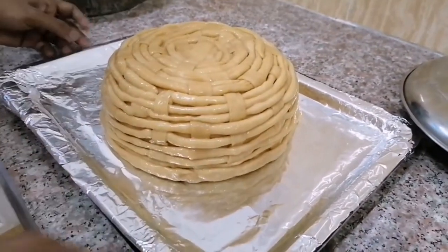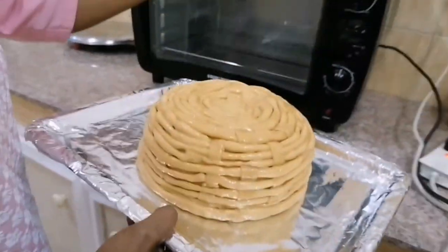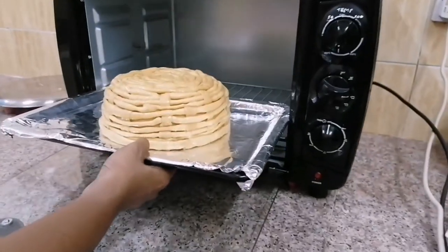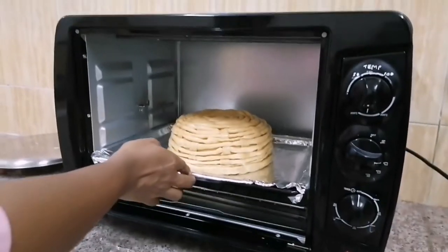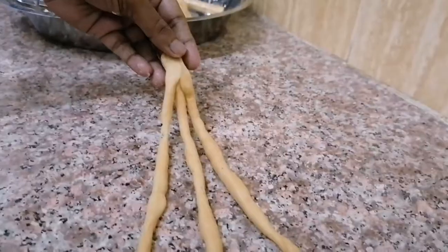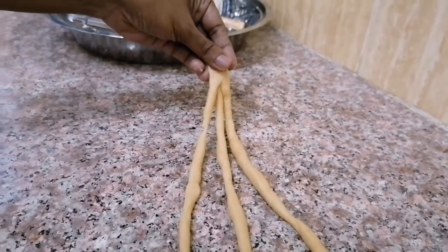After 15 minutes, please check the baking process. Meanwhile, take three long strings of dough and braid them.